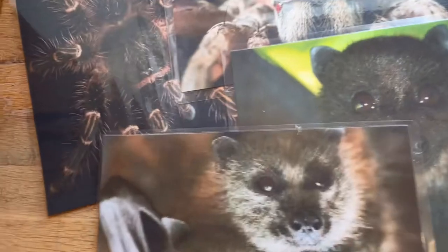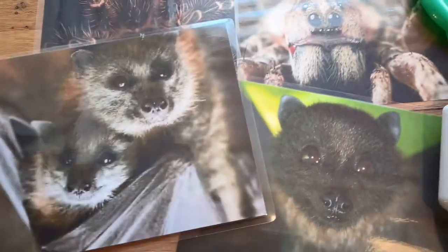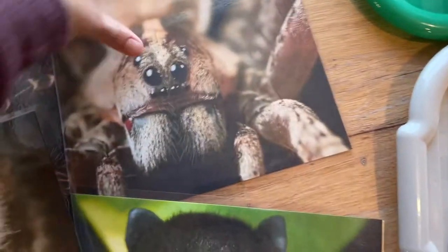First off, I've made some cute images that I downloaded and printed off of my printer — some cute fuzzy bats and some fuzzy spiders. These aren't too scary but they're going to be a lot of fun to look at through the rest of the month.